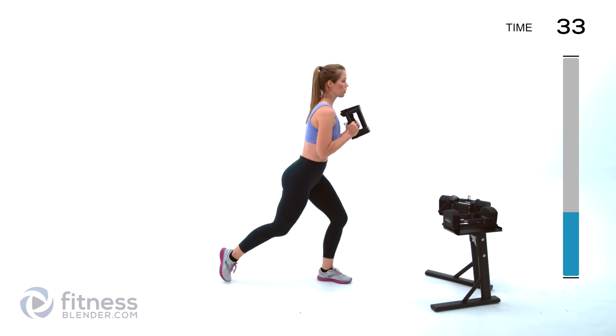Next up we're going to be doing a monster walk. If you have bands feel free to add them around your ankles or knees; otherwise just hold on to the weight and mimic the same motion. If you don't have space, feel free to sink into a squat and tap back and forth. If you've got space you can cover some distance front and back. Focus on keeping those eyes up and your back flat. Just don't hold your breath — 10 seconds left.